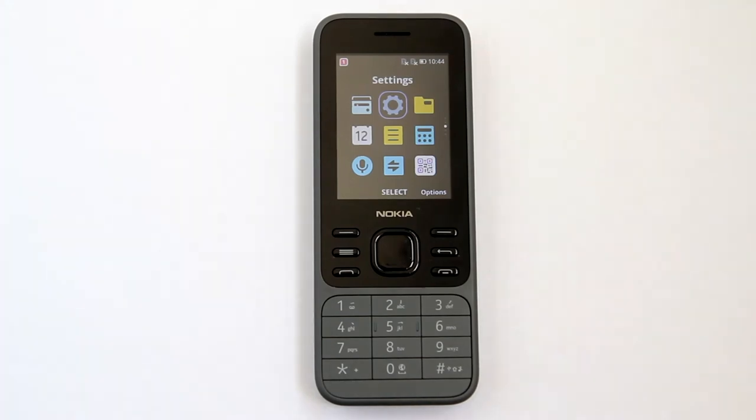Hi, this is Rob. How to lock the keypad on the Nokia 3600 4G phone, how to set a four-digit passcode for the screen, and how to change that four-digit passcode if you need to later.